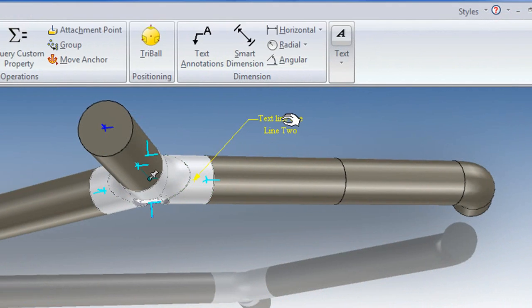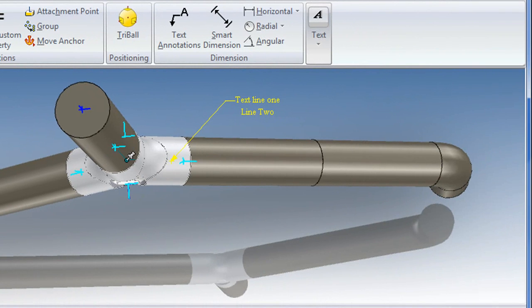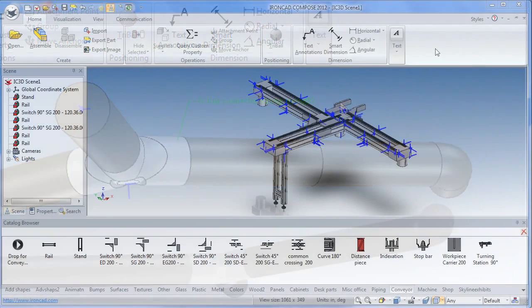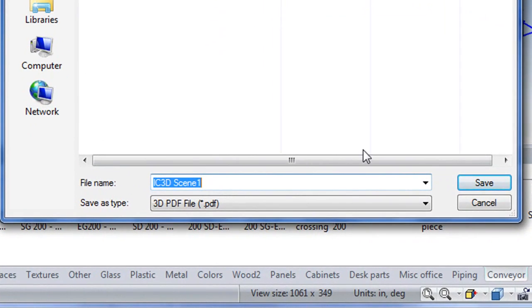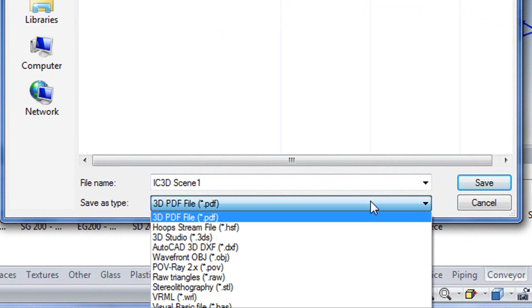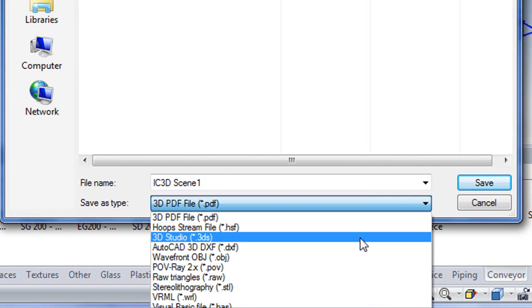There is an annotation option as well, so if you choose to add some notes as you are conveying your design, you can do that. As for output, IronCat Compose supports a limited number of formats, including 3D PDF. Here, for example, is my design published as 3D PDF.